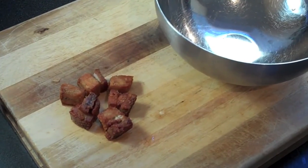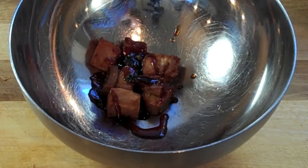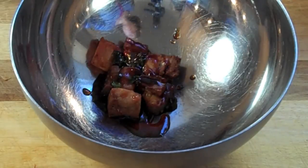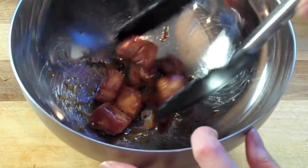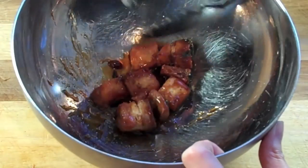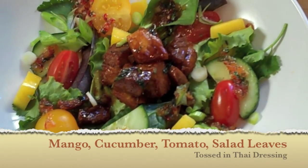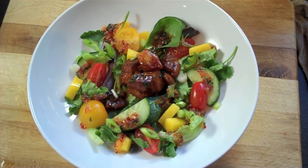Add some sunflower oil to a medium-to-high heat pan, toss in your pork cubes, and brown on all sides — you'll be left with some crispy, delicious pork belly cubes. Toss them in some of the reserved sauce, making sure they're well covered and the pieces stay intact. Finally, lay them on a bed of fresh cucumber, mango, and tomatoes, and drizzle with that lovely Thai chili dressing.